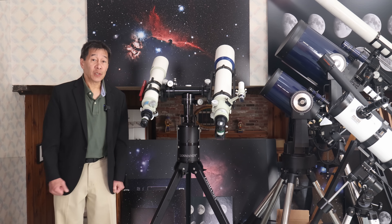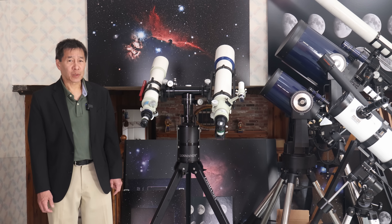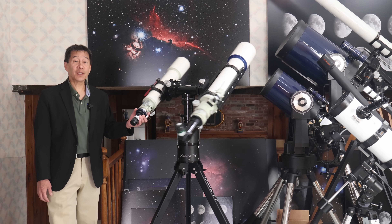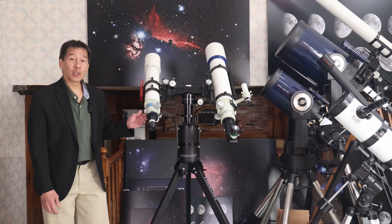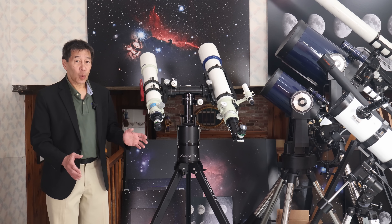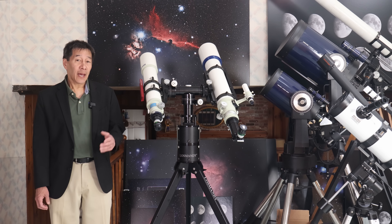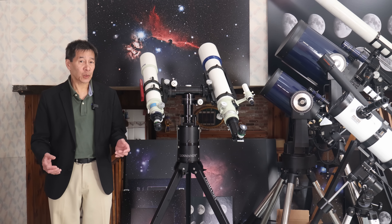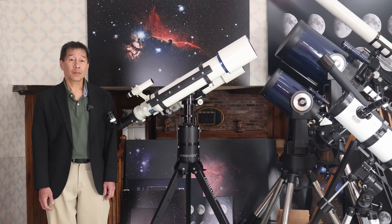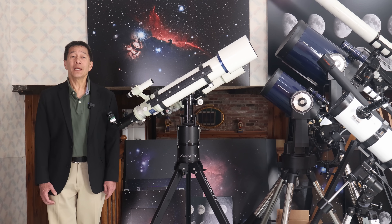Let's get back to the original questions. Number one: is the Losmandy AZ-8 well-made and up to the standards of their other mounts? The answer is an emphatic yes. In fact, I'll say the AZ-8 is my favorite-looking Losmandy mount of all time. Number two: is this rig worth almost $2,000? After playing with it, I think I want one. I currently have an SV-225 and the Vixen Porta, which serve my needs well for now, but if one came up on the market at a decent price, I might just go for it. I hope this review has helped you decide if this product is right for you. Thanks for watching, and I'll see you soon.